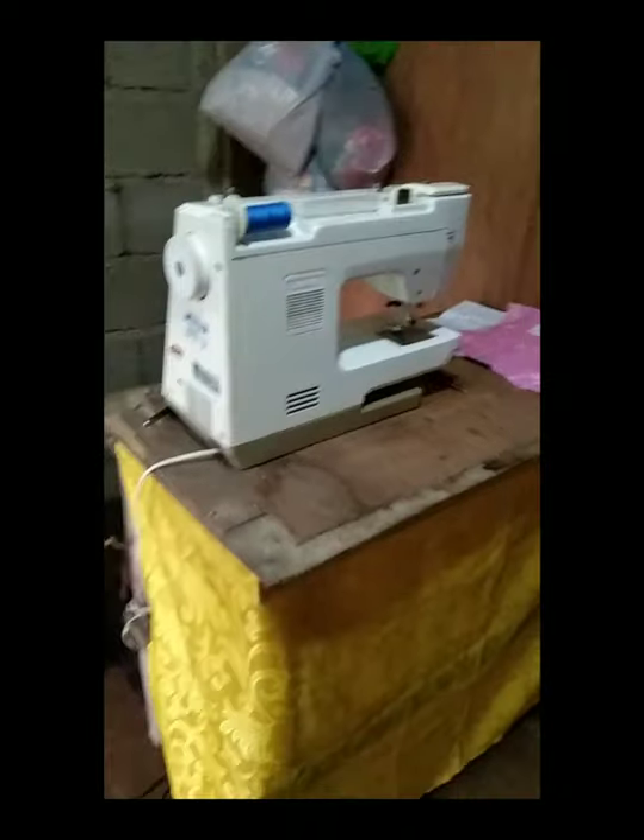Hello everyone. Today I am going to showcase my skills in making a handkerchief using the portable sewing machine. This is an example of a portable sewing machine.